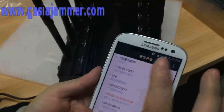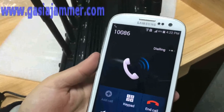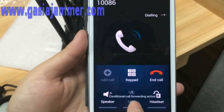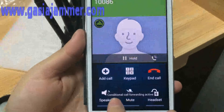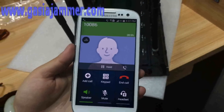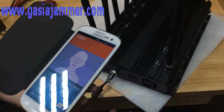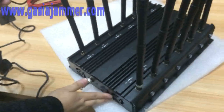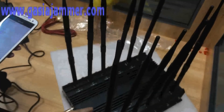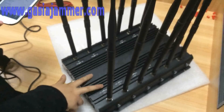Okay, if you want to make sure the phone still works, just wait a little minute. You can see it's connected to Wi-Fi and the call goes through — it is back to work now. This is our 12-antenna desktop jammer that can block all the frequencies in the world. If you are interested, just contact us. Thank you for watching.